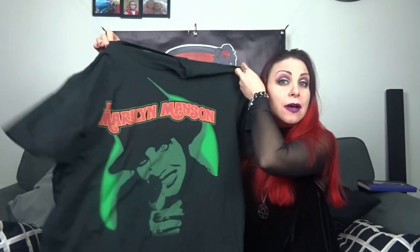Today I'm going to do a little DIY, turning this Marilyn Manson t-shirt into a ladies dress. But before we get into that, remember to like this video, comment down below to discuss anything that you see today in the video, subscribe to my channel and remember to hit that bell so that you get a notification every time I upload.